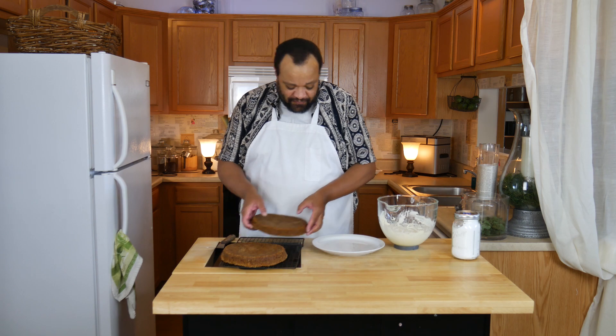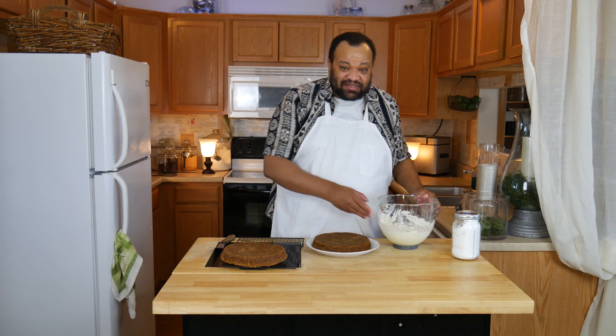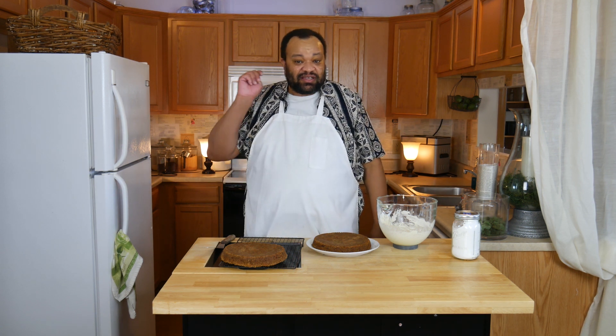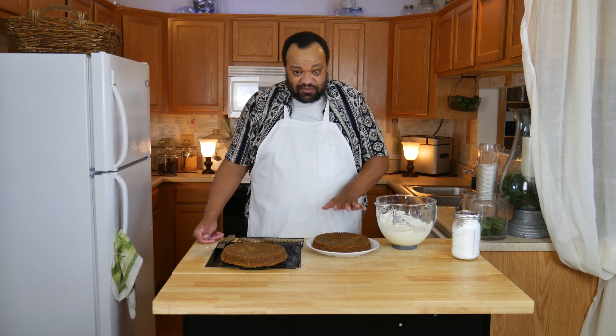My carrot cake layers have cooled. I'm going to place it onto a plate. This is my cream cheese frosting. You will see an episode where I make cream cheese frosting, however it won't be anytime soon simply because I hadn't planned on making this — I was just asked for it while I was making the carrot cake. But it will come up, I promise, and when it does I'll link it up there. Right now we're going to spread on a nice thin layer of the cream cheese frosting.